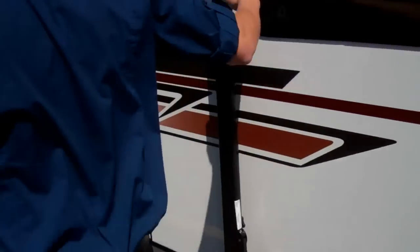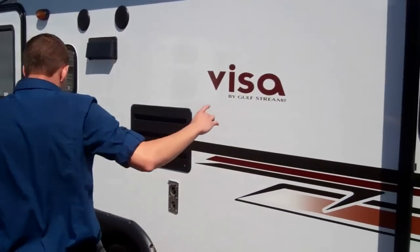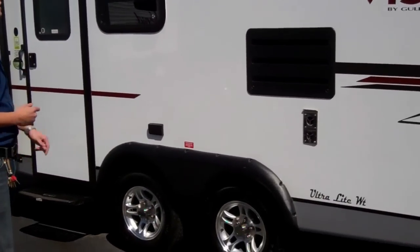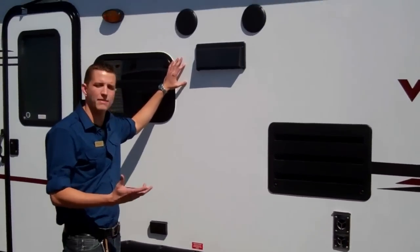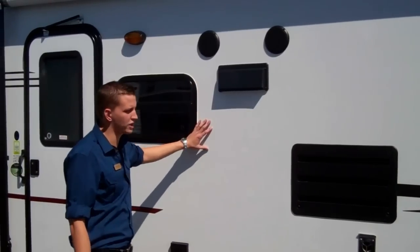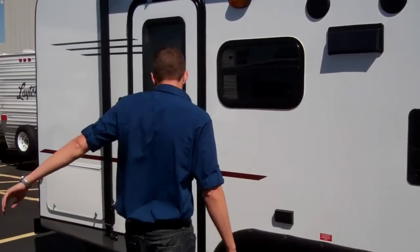As you come down you're going to have a good-size awning. You're going to have aluminum wheels with this one. And then you also have outside speakers here, so if there's a ball game on and things like that you can get it going under the awning when it's out. It's a very lightweight, very nice trailer.